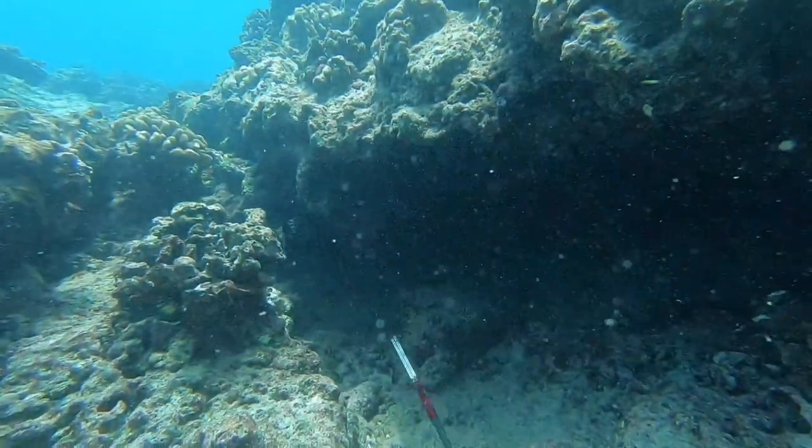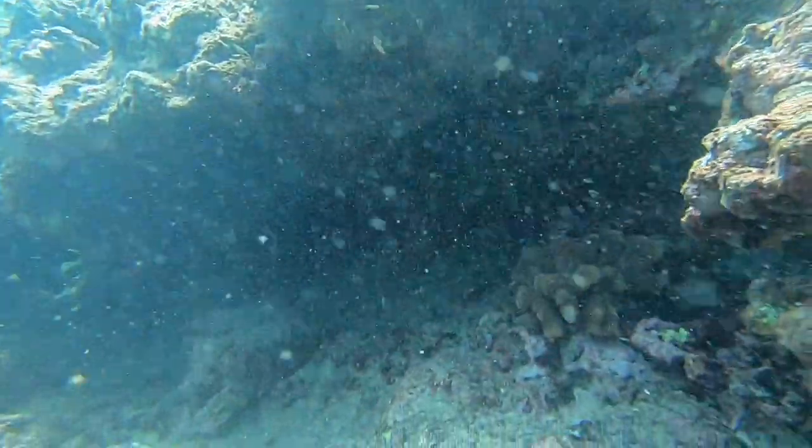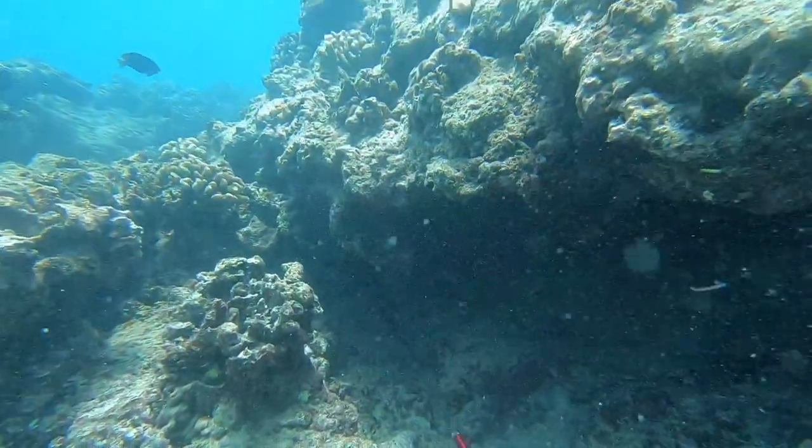But on this dive, the eels weren't too bad. They were bothering me, but I was just keeping my hands far away from the hole — I didn't want to get bit. I got bit once from sticking my hand in the hole. Don't do that.